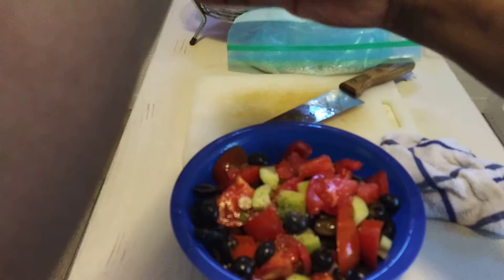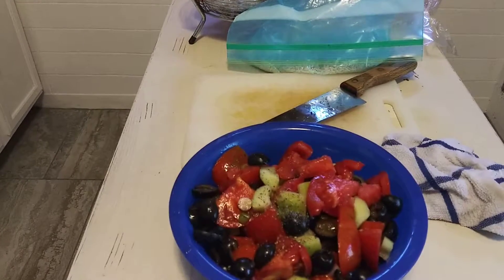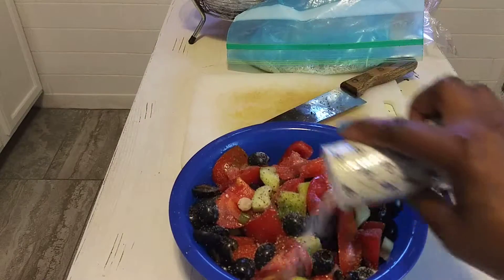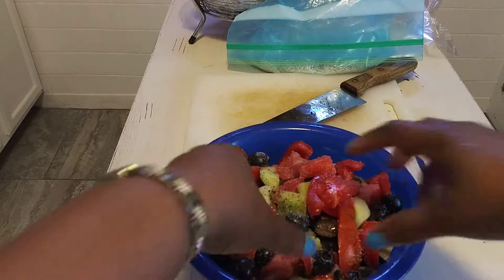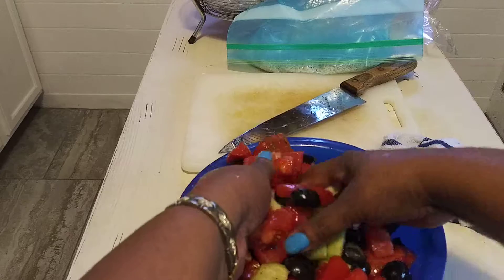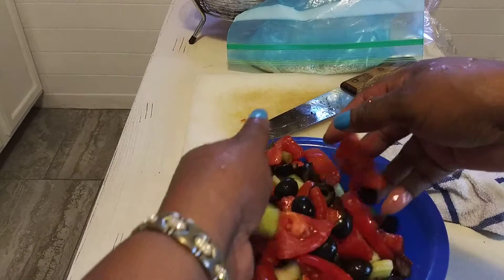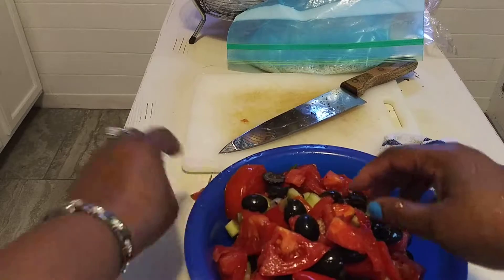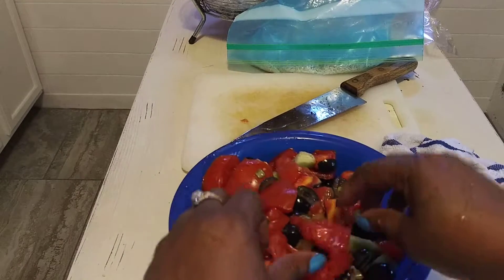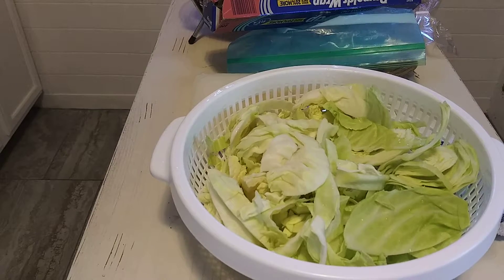I put some more black pepper and then I always take and put salt over this to drain out all the water. I know that looks like a lot but it's really not. My hands are clean and then I just take and mix that all in there to let it all get mixed up, and then I cover it and let it sit, and then I drain all that juice off of it again.